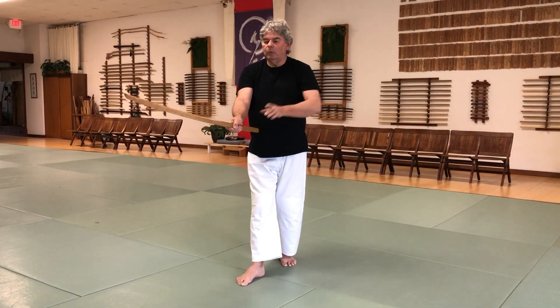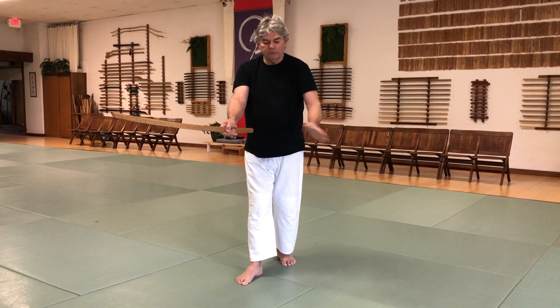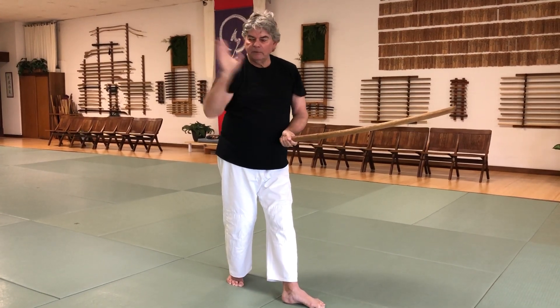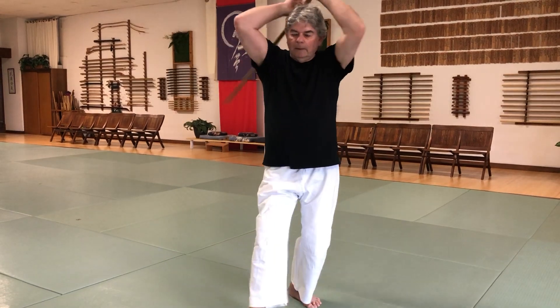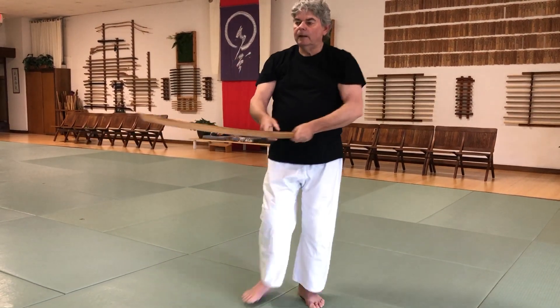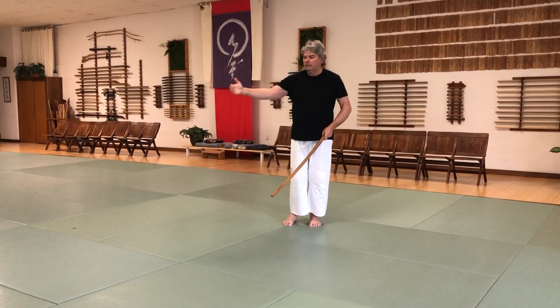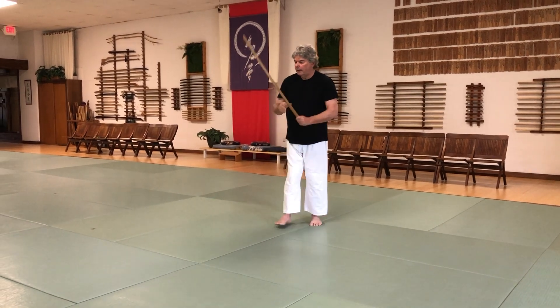Now for the 17th sabote, the strike is coming this way, so the left foot is going to move 90 degrees — deflect and cut. You've got 90 degrees to this side, so you can deflect and cut. And just like the 16th sabote, if you're doing 90 degrees repeatedly, you'll travel in a 45 degree angle.